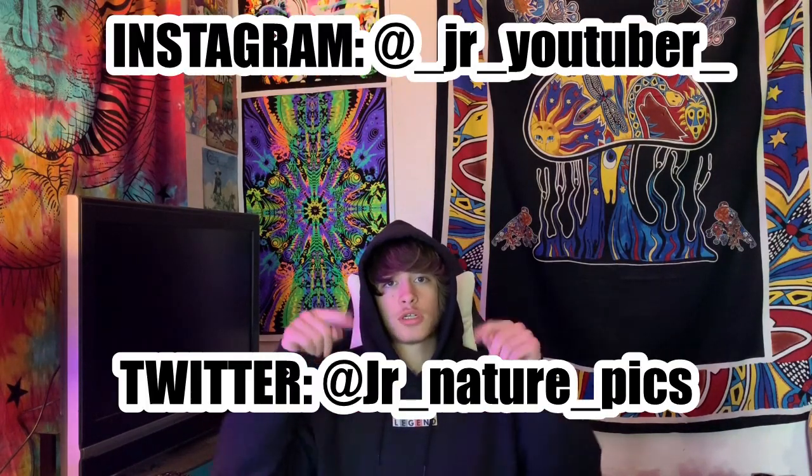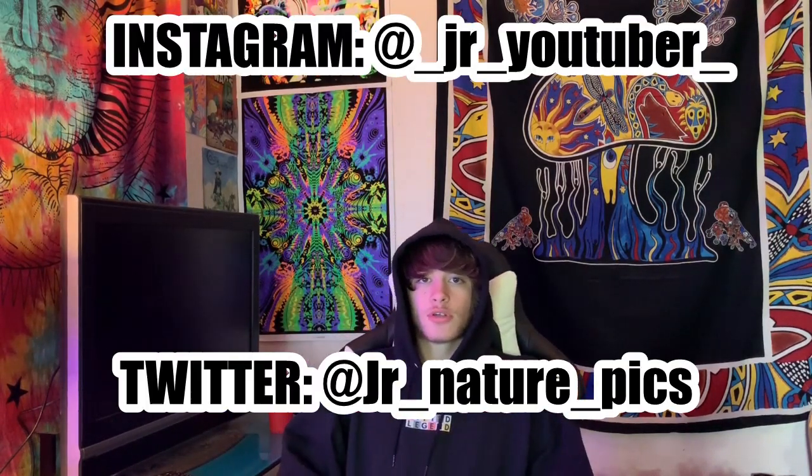Yo, what's up everyone, it's JR back for another video. Before we get into this, make sure you guys check out my Instagram and Twitter — link will be in the description. So yeah, let's get into this. This is how to smoke weed or tobacco, whatever you want, in your room.